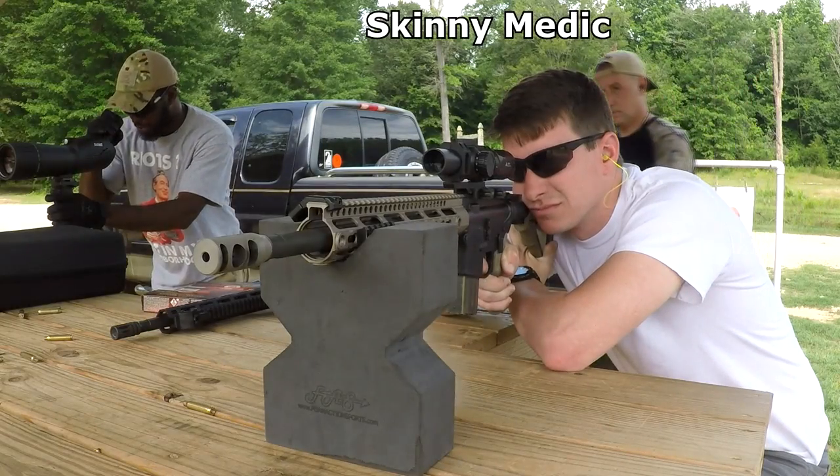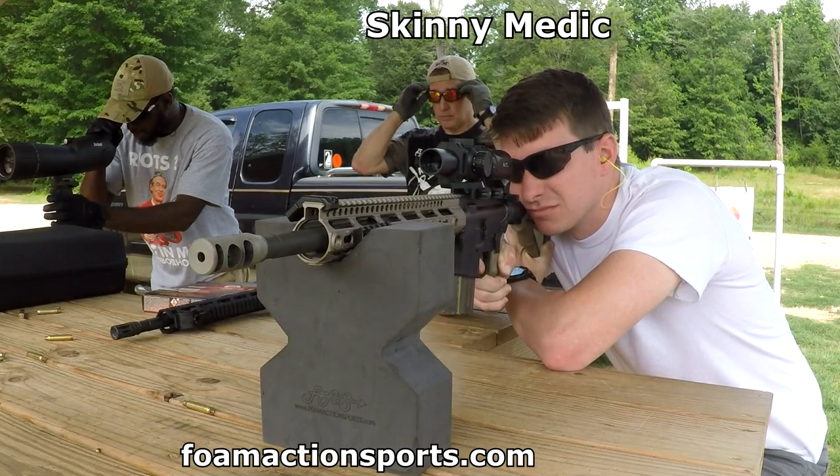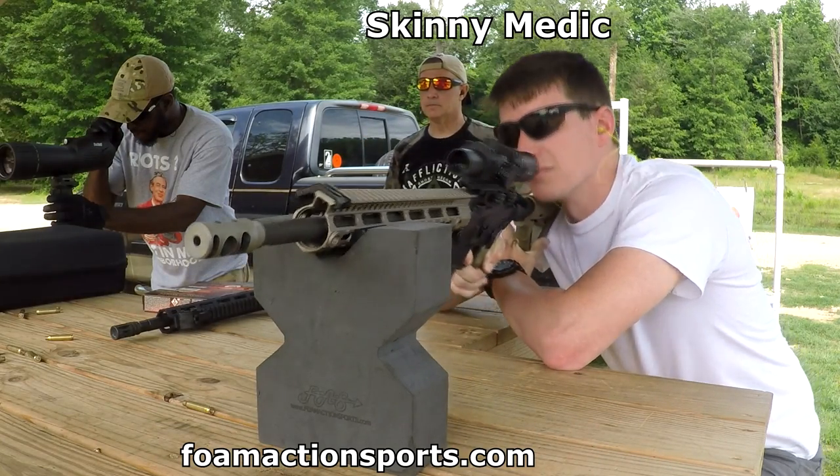I get a lot of questions about the foam rest I use — that's from Foam Action Sports. It weighs two ounces and they're just great, very handy items to have at the range.